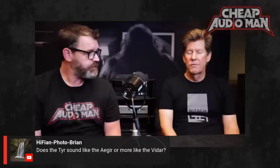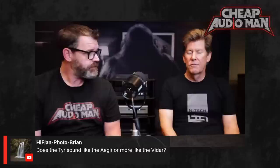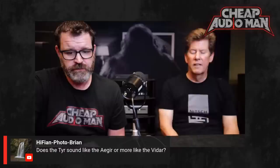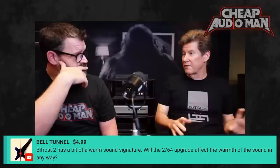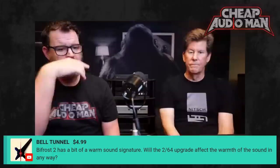Does the Tier sound like an Asgard or more like the Vidar? Probably more like an Asgard. It's really going to be like Ragnarok 2 but with a lot more finesse. Ragnarok 2 is a similar topology. The choke input basically takes it from more of a fun, happy amp to a really technically precise, all-through-the-range type amp.